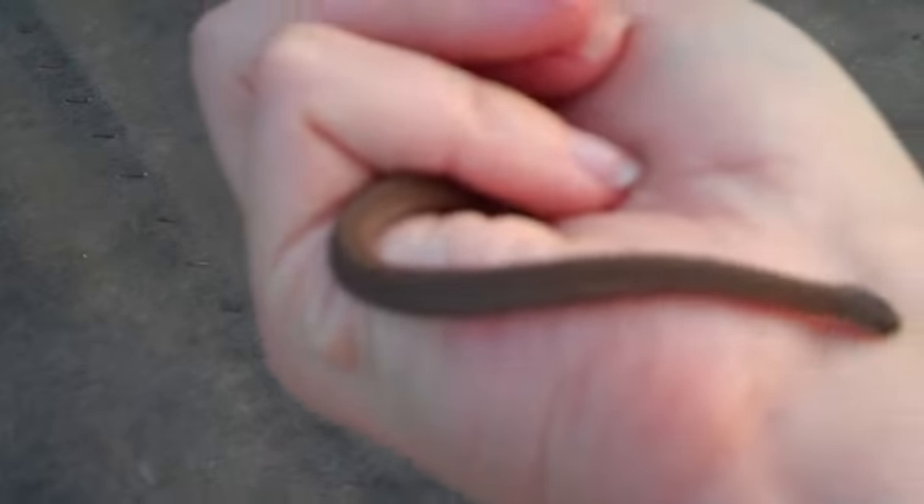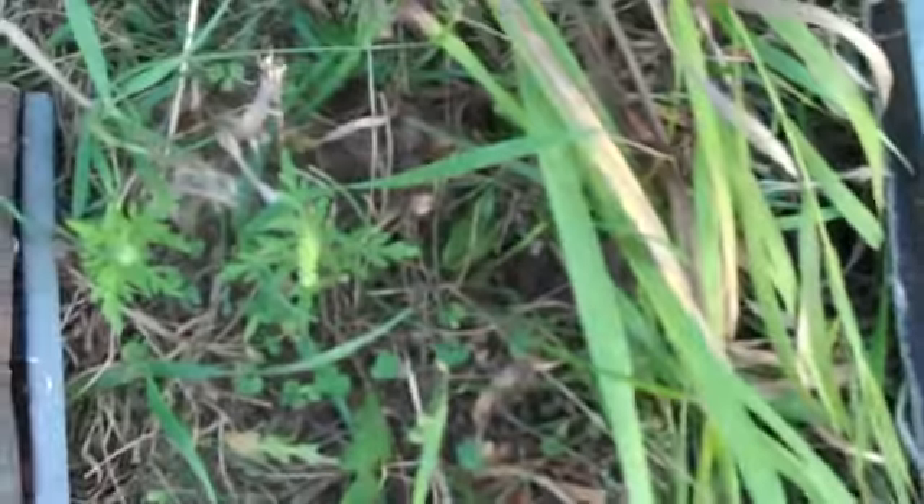He's not happy about being held. So this is the eastern red-bellied snake of South Dakota. After I'm finished, I release them. I try to release them really close to where I found them — just set them in the grass and then they'll just disappear.